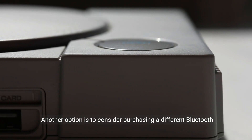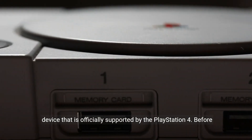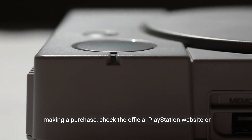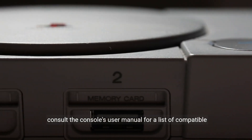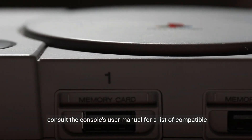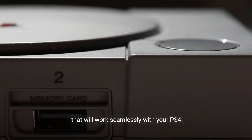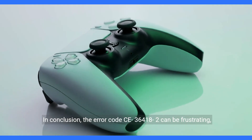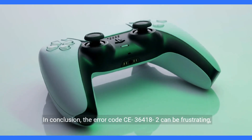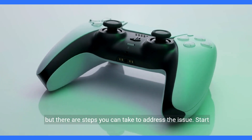Another option is to consider purchasing a different Bluetooth device that is officially supported by the PlayStation 4. Before making a purchase, check the official PlayStation website or consult the console's user manual for a list of compatible devices. This will ensure that you choose a Bluetooth device that will work seamlessly with your PS4. In conclusion, the error code CE-36418-2 can be frustrating, but there are steps you can take to address the issue.